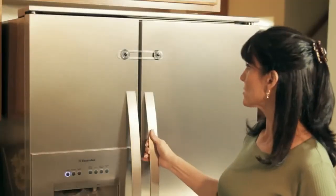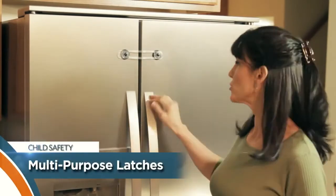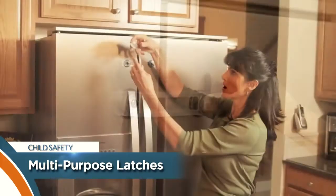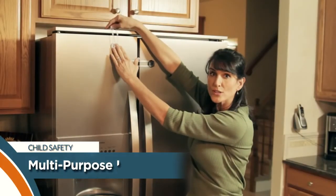Dream Baby's multi-purpose latches are flexible and they keep these secure. Just strap it back over the disc when you close it, and you can use them either way — straight across or around corners like this.